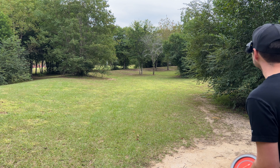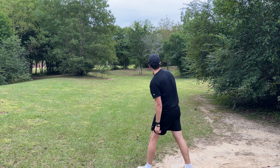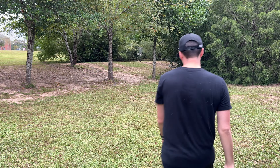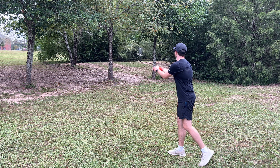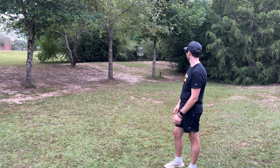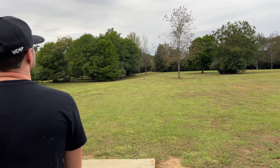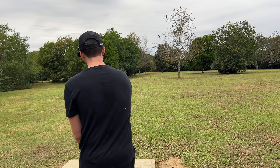We're going to do something stupid — we're going to see how this reacts to a nice thumber over the top. That might be gone forever. You guys do not want to know the things I had to do to get this disc back. Some things it just wants to roll on every shot. I think we're done with thumbers for today.